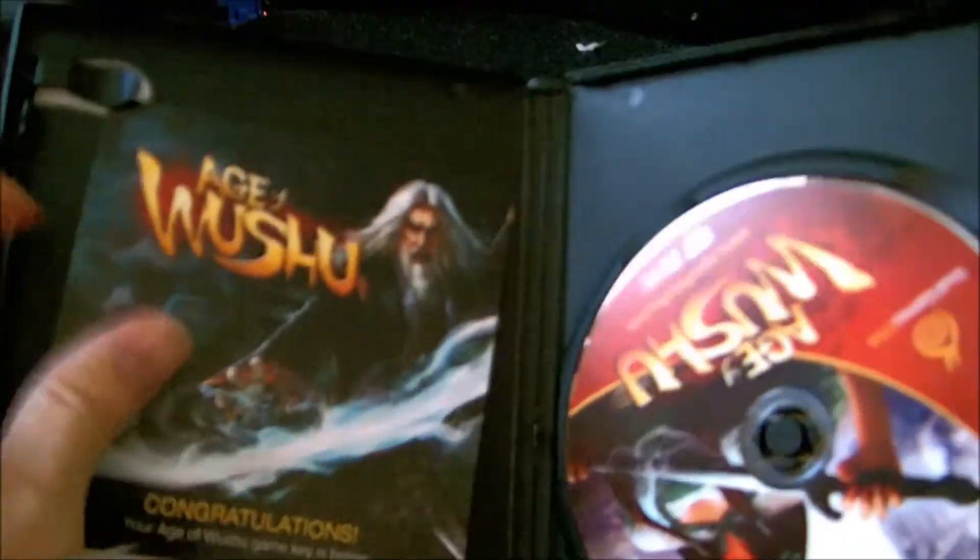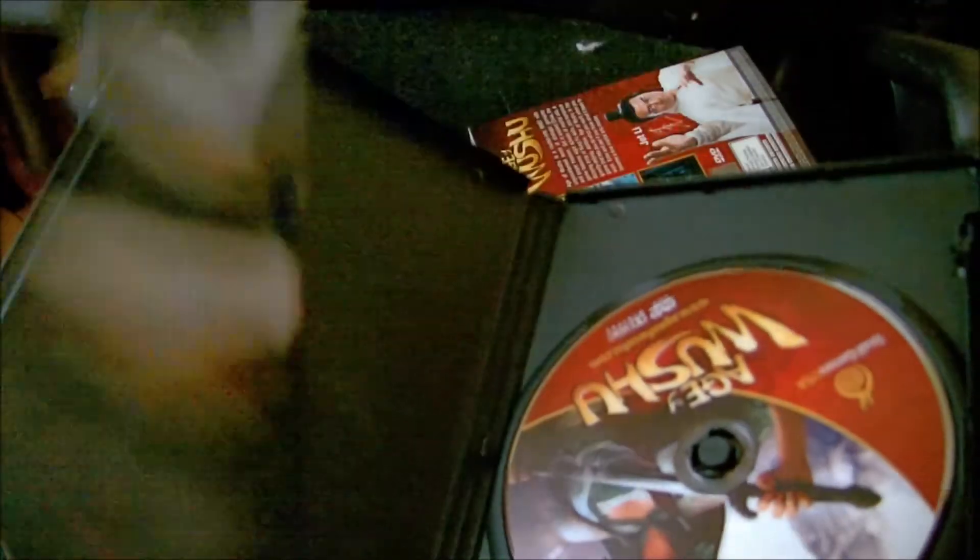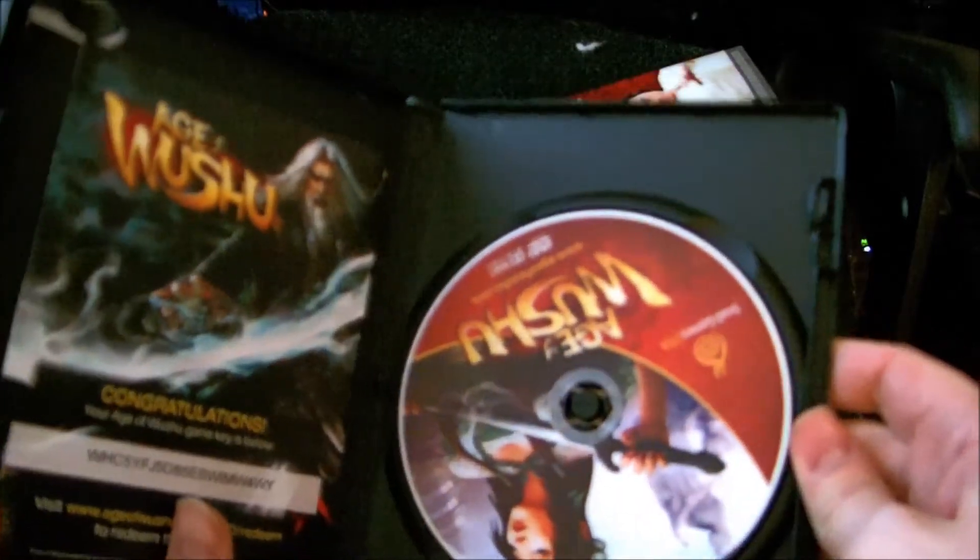It looks like there's not much in it. Just a little card — double-sided card with nothing on the back. Congratulations. And the disc. That's it. Age of Wushu hard copy.